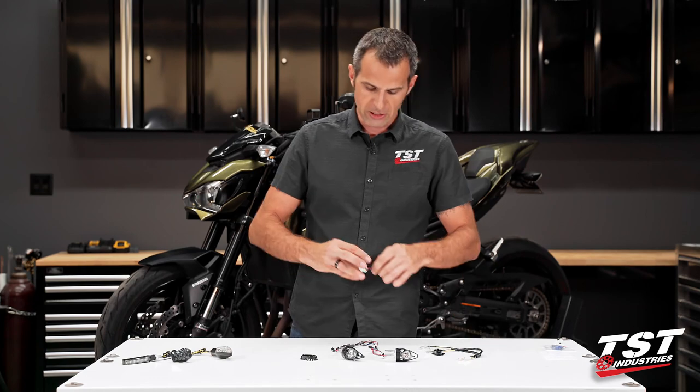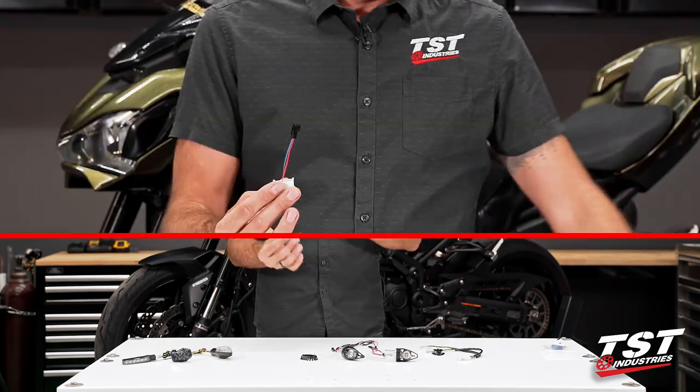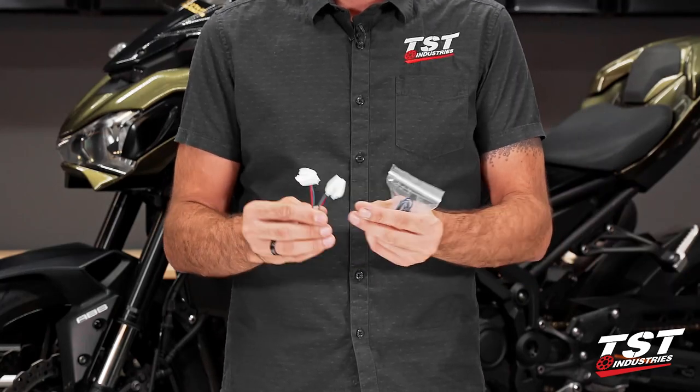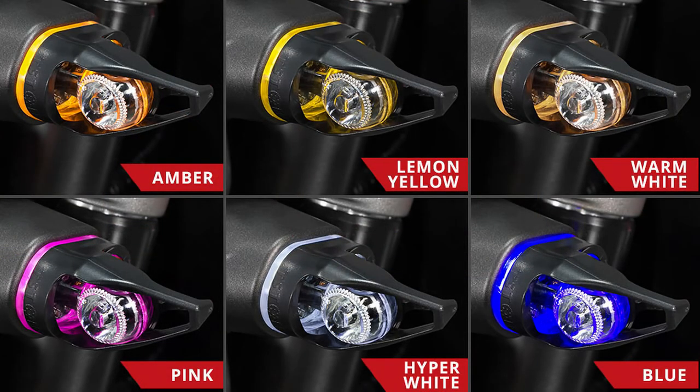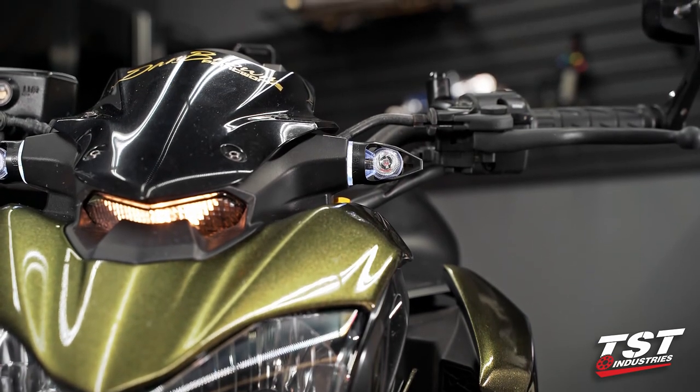I want to show you what it takes to convert these to have a running light on them. If you choose the optional kit for the running light, you will get two of these modules and a choice of your color. They come in hyper white, amber, and a few other colors. Amber and hyper white are the most commonly bought running light modules.